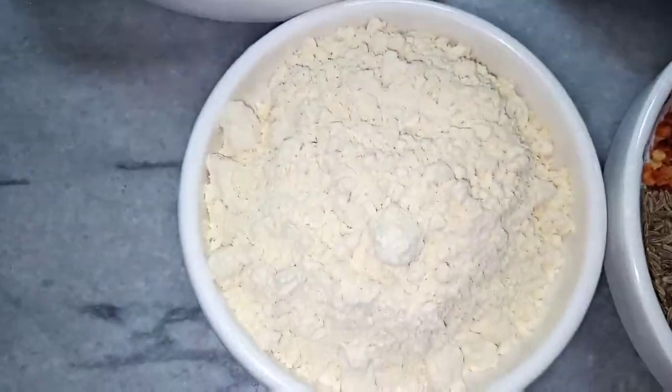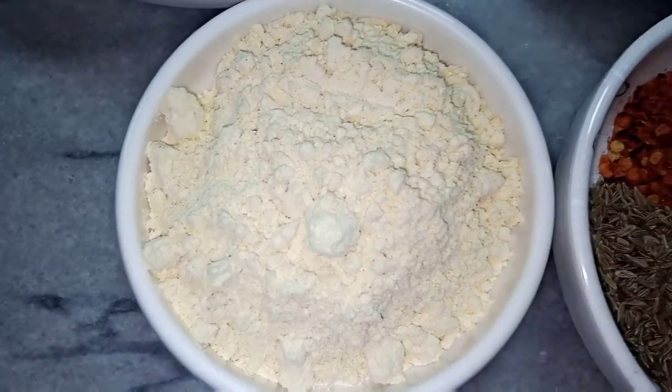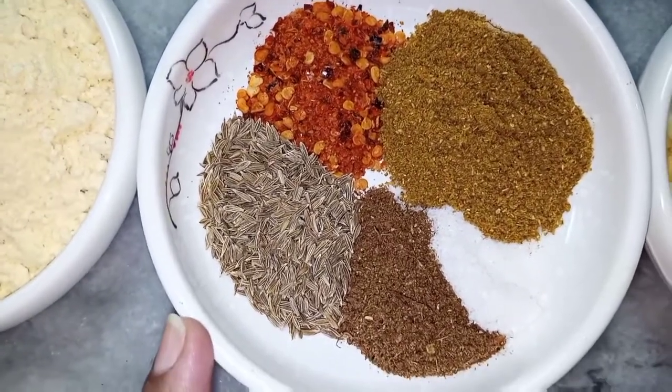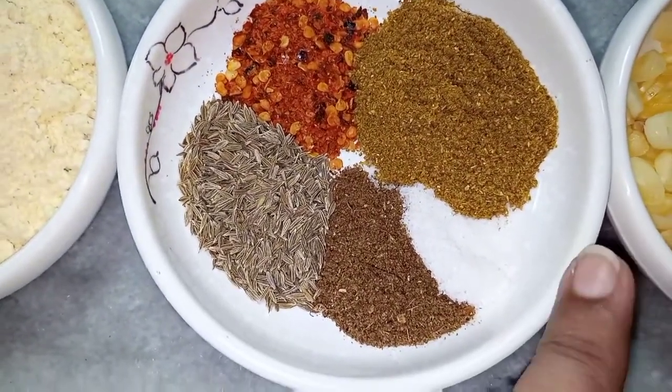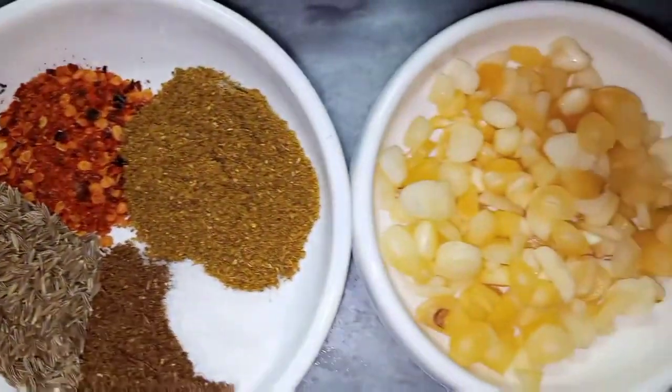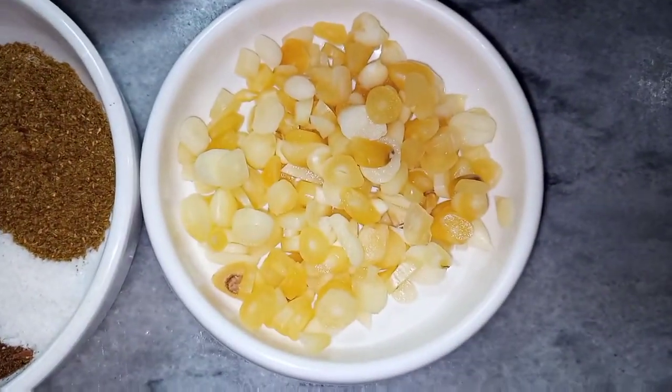Besan yahan pe maine liya hai 4 tablespoons. 1 teaspoon zeera, 1 teaspoon garam masala, 1 tablespoon dhaniya powder, 1 teaspoon lal mirch. Maine lehsan bhi chop kar liya hai.